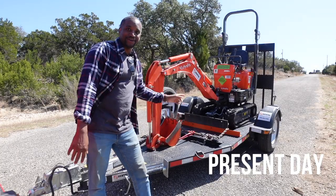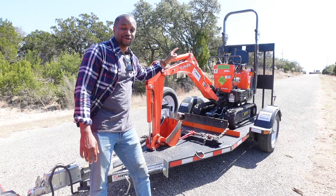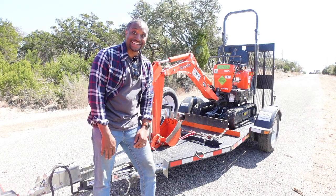I just rented the mini excavator from Home Depot. It's the Kubota K-008. I'm about to take it off the trailer and get to work on the land.